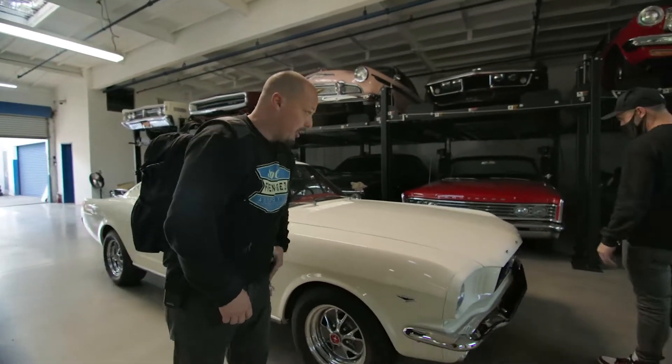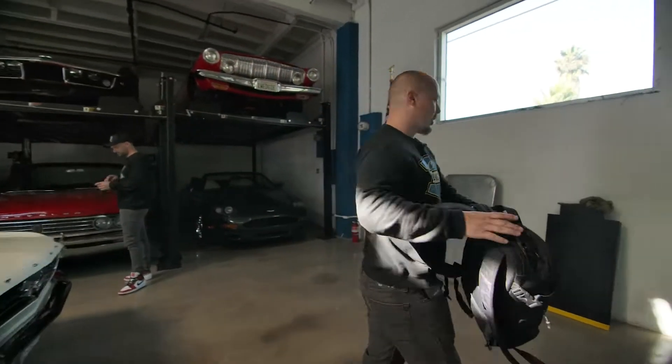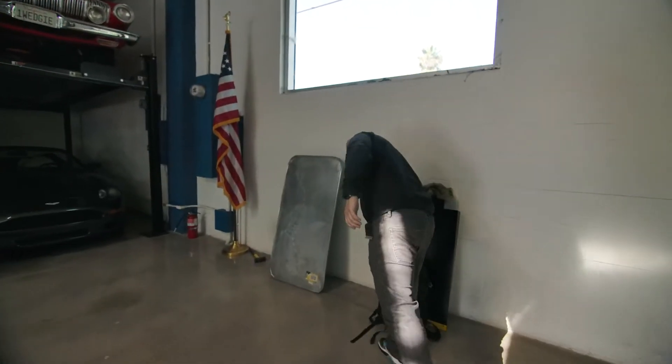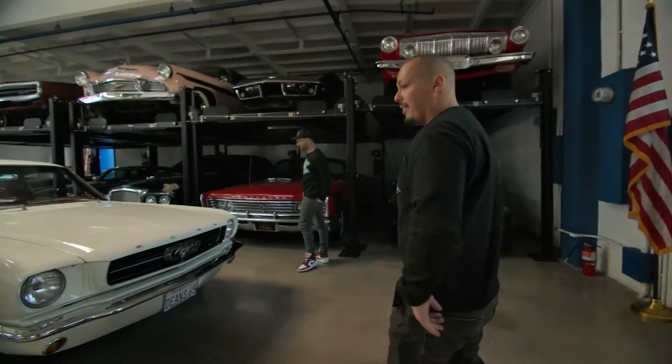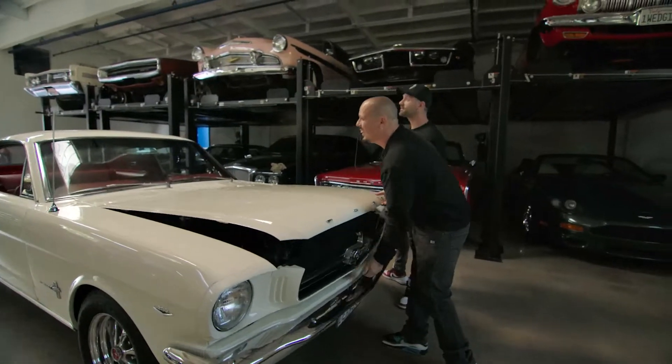On va rester un peu à distance. On va pouvoir tomber les masques, mon cher Jerem. Je vais enlever mon sac de Dora l'exploratrice quand même. Thank you.